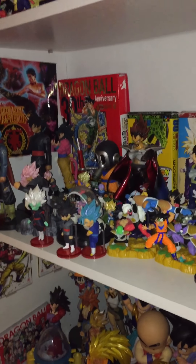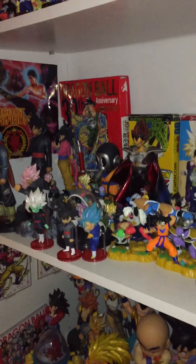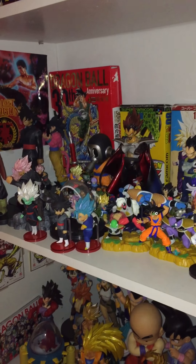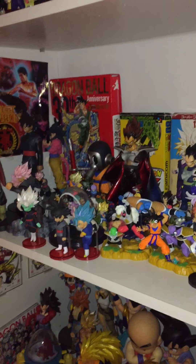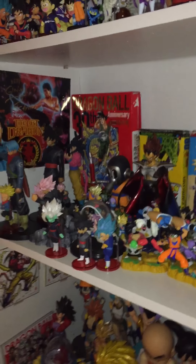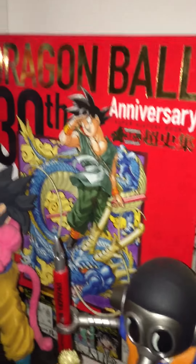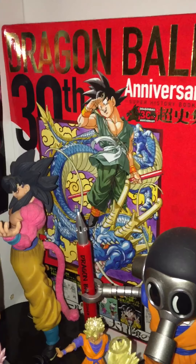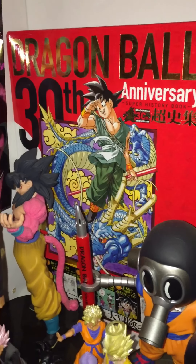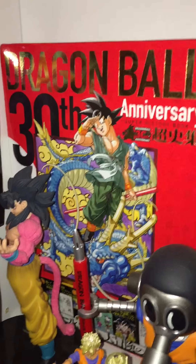Hey everyone, welcome back. Like I said in the previous videos, I'm going to show off each separate section or genre of my Dragon Ball collection. First thing I'm going to show — since I don't feel like moving it — is the Dragon Ball 30th Anniversary Super History Book.